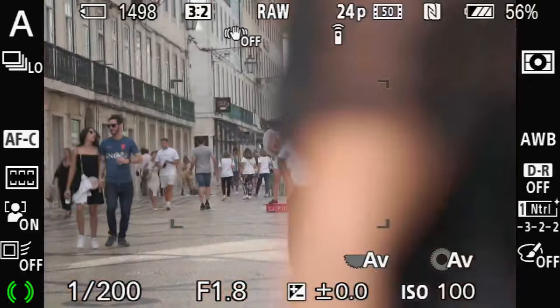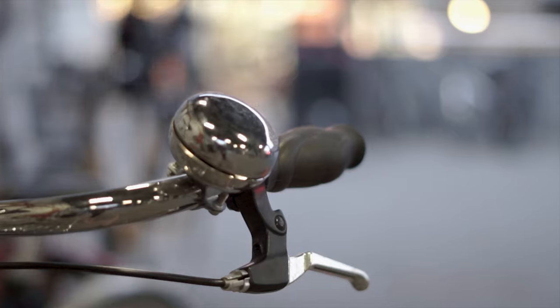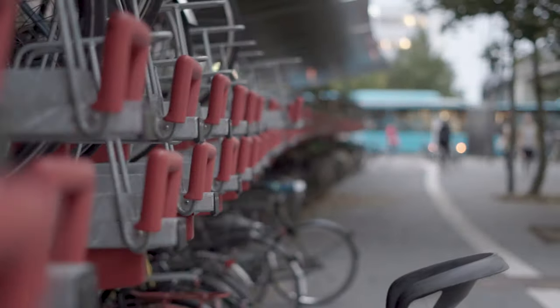All the footage is shot in 1080p, 60 frames per second, and ISO from 100 to 800. Aperture in most cases is at its widest, f1.8, and as you can see when doing close-ups, the background gets blurred out really nicely.